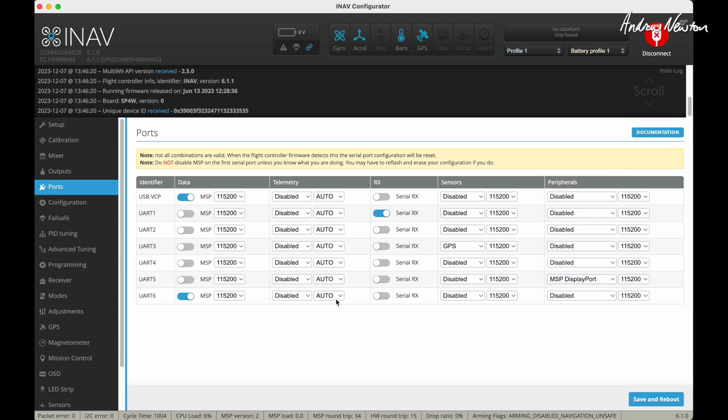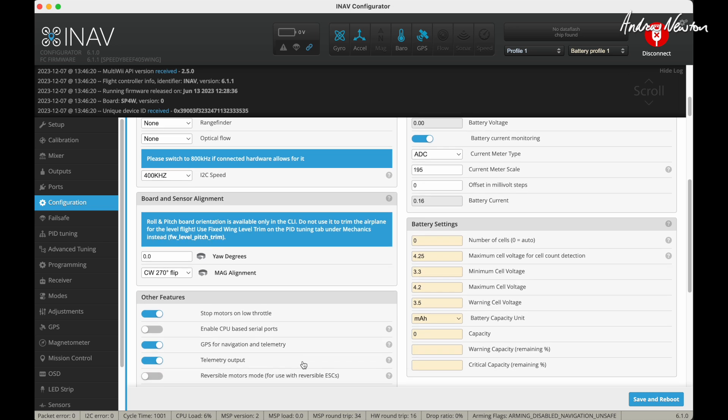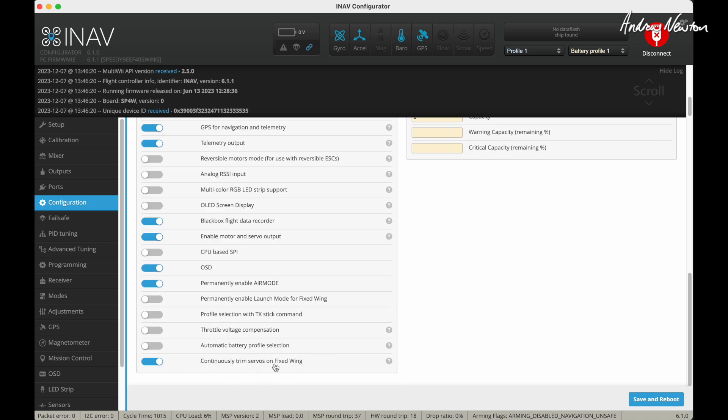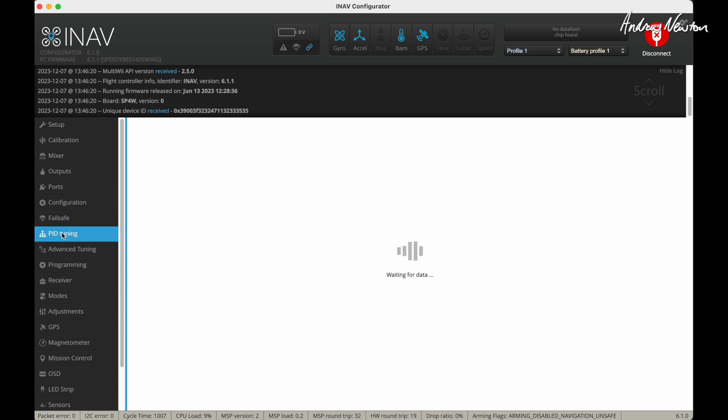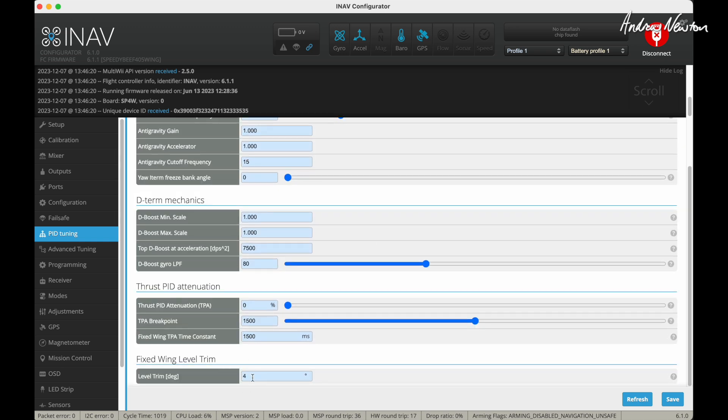UART6 is board communication, so we don't touch that. In Configuration, GPS for navigation needs to be turned on. I also like to turn on continuously trimmed servos on a fixed wing, and set Failsafe to return to home. In PID tuning, this is pretty much the stock PID and rates, but I've increased the feedforward for pitch because I didn't feel I had quite enough throw — increased it to give 80% of manual throws in acro and angle. In Mechanics, I've put in plus four degrees for fixed wing level trim just to get the plane to fly level in angle mode — I'll fly it and adjust as needed.